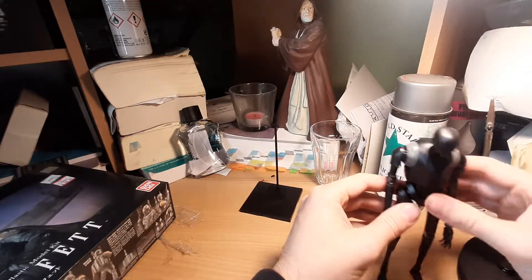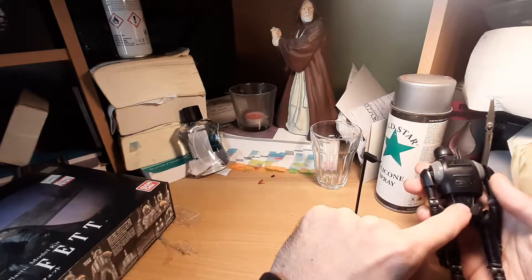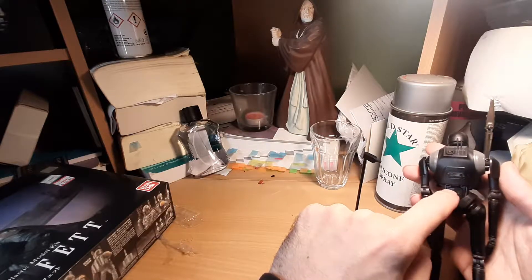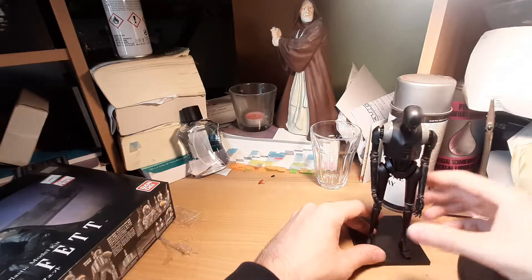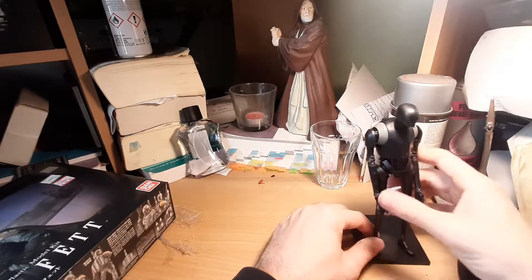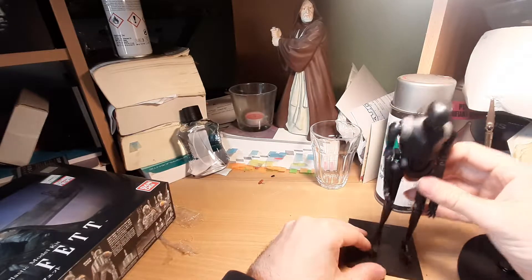It also comes with a stand that you build, and the stand plugs in from a point into the back of this section here. It's now covered up by a little cover piece. I actually just put K2SO against it — I don't plug him in because I just want to have that back piece in there. But he's standing really nicely and doesn't fall over. I could just display him like this.